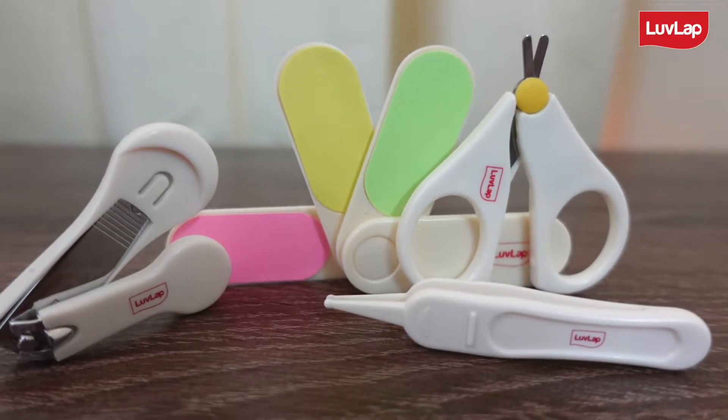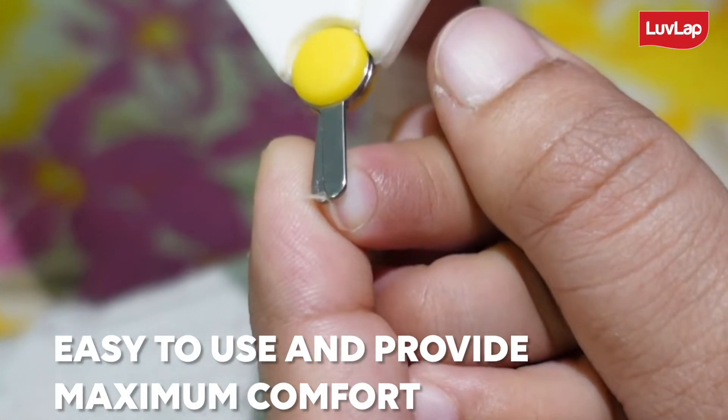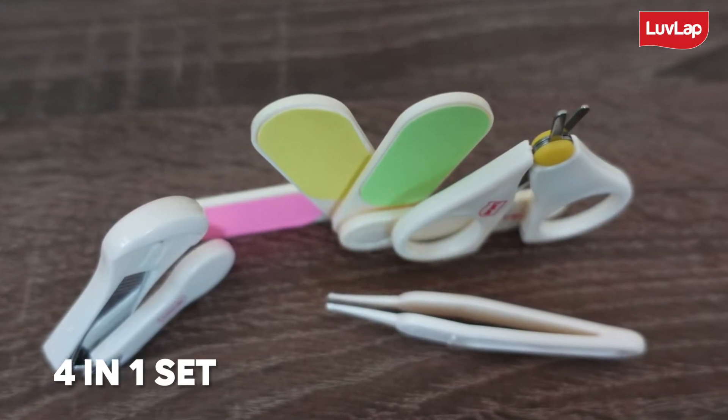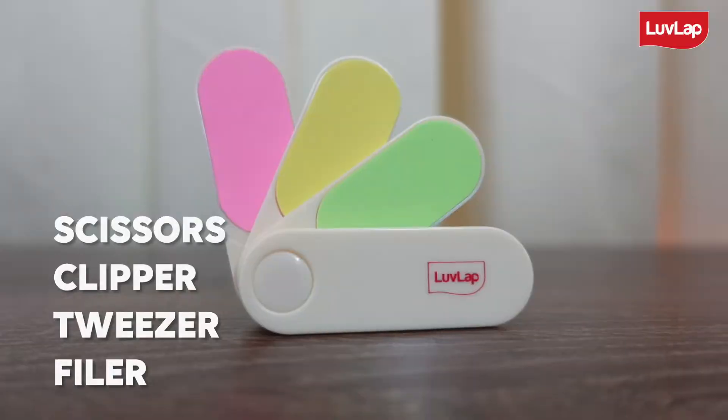It's a complete nail grooming set which is easy to use and provides maximum comfort for your little one. It is a four-in-one set which is specially designed for baby's tiny fingernails and consists of scissor, clipper, tweezer and a filer.